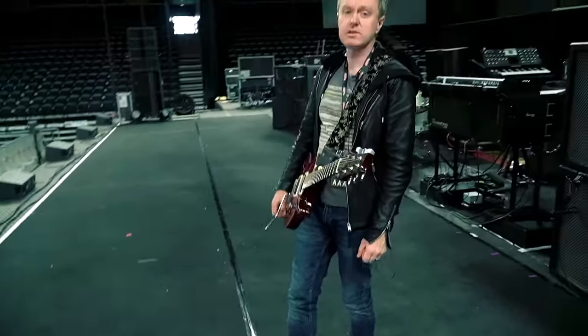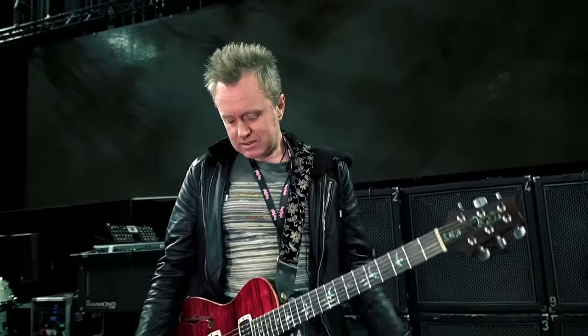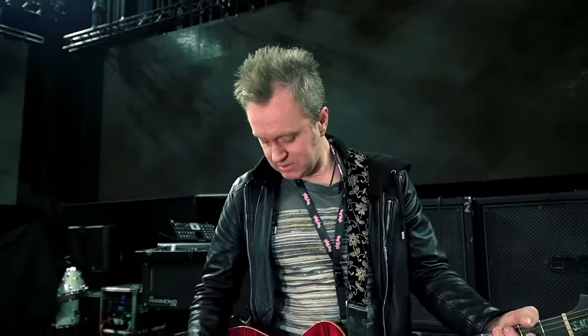Then I have this crazy pedal by a guy called Val Brueck. It's a German pedal and it's an Octavia, but it's the most wild Octavia I've ever had.